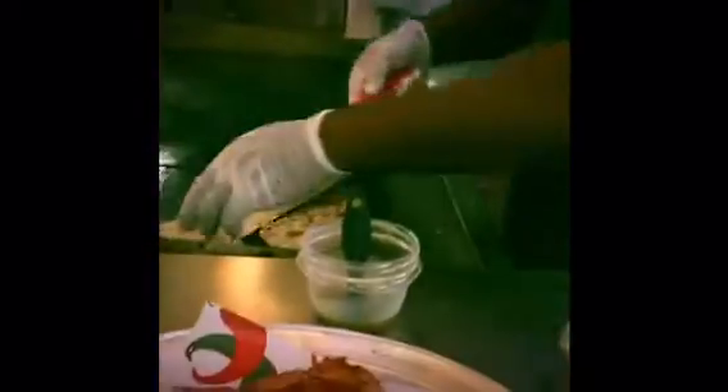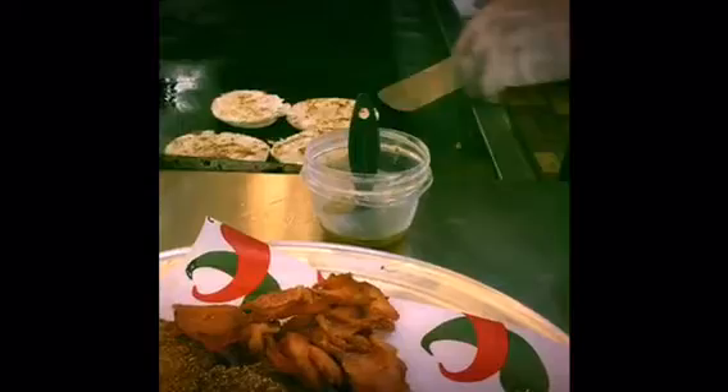Salmon bacon. Almost finished — we got our tomatoes done, we got our salmon bacon done. What we're doing now is toasting on the grill. I like to toast my Thomas' English muffin on the grill. Once those are golden brown, you can go ahead and remove those.